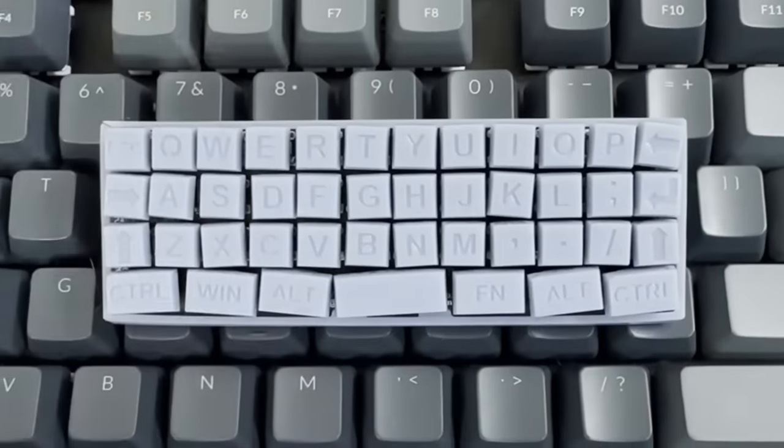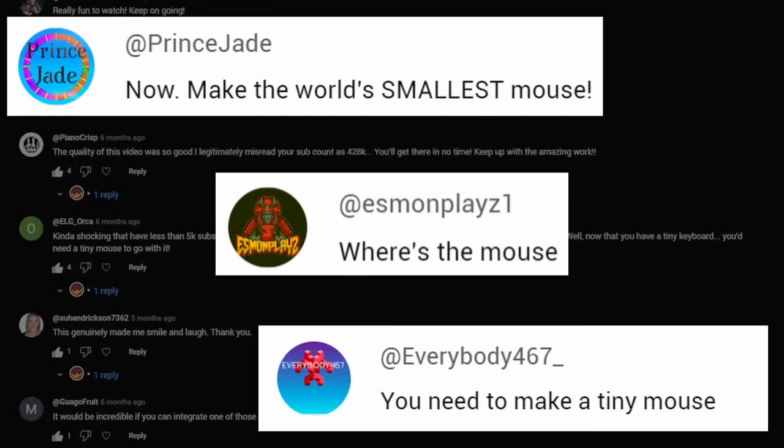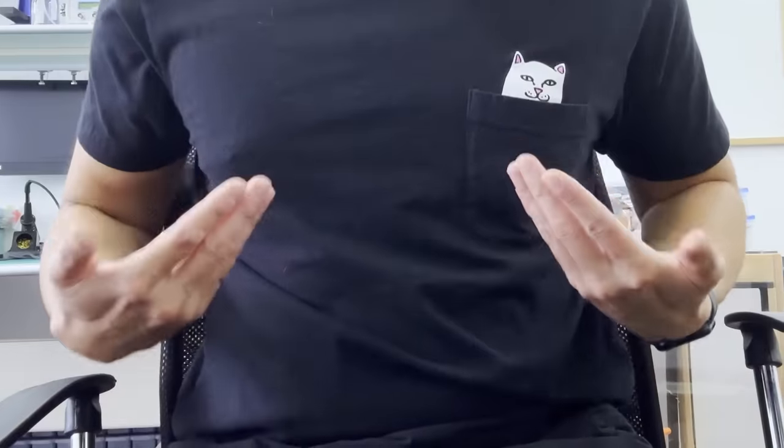Previously, I made the world's smallest USB keyboard, and you guys kept commenting: 'Where's the mouse? Make the world's smallest mouse! You need to make a tiny mouse!' You think I'm a slave who does everything some strangers on the internet tell me to do? If that's what you really think, you're absolutely right.